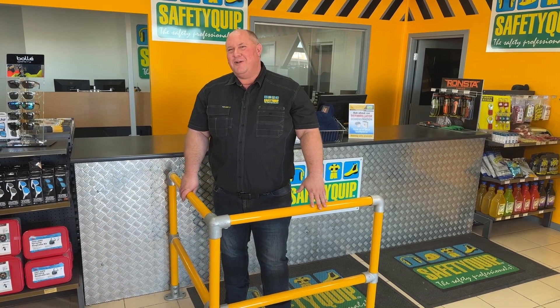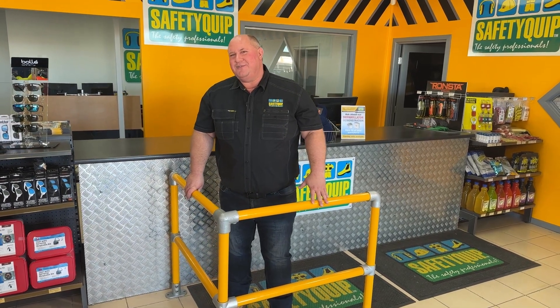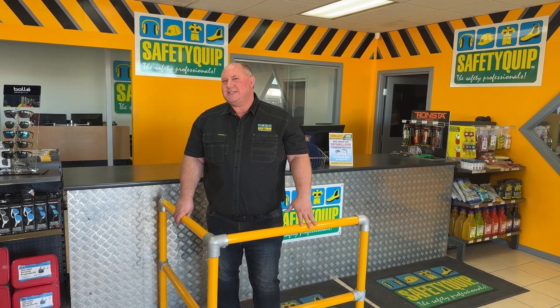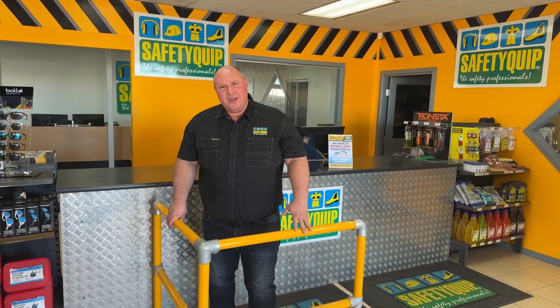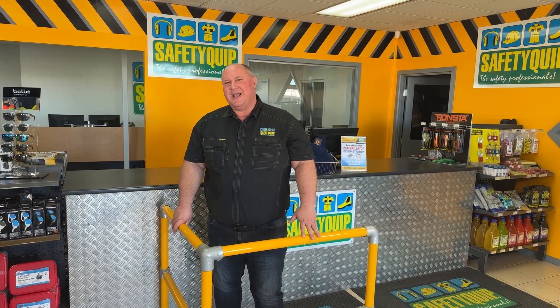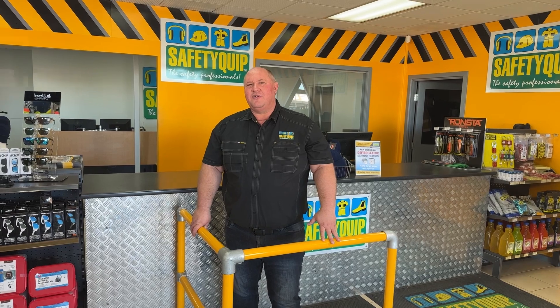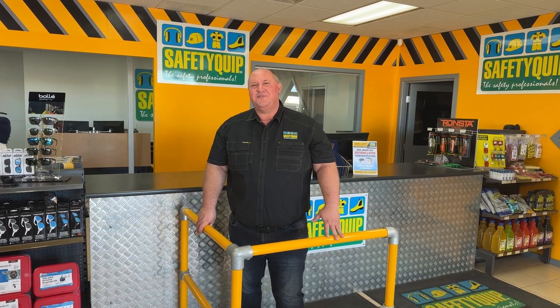Great product. Talk to your local SafetyQuip staff member to help you work out what components you need for your safety fencing. We can help you work out the design and the parts you need to order so that you can put it in yourself and not be reliant on an outside contractor. That's the no-weld safety fencing — speak with the local crew at SafetyQuip branches for further information.